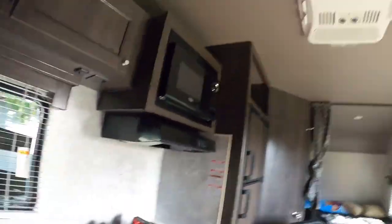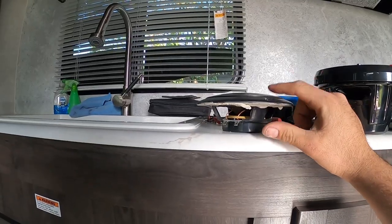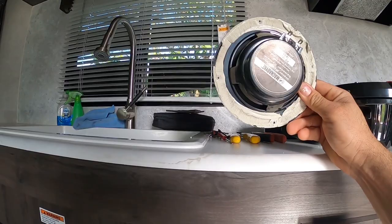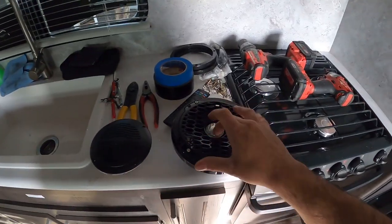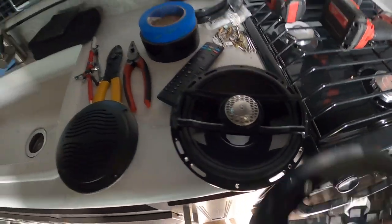Hey guys, welcome back to the channel. I'm in the toy hauler today and I want to show you guys something that I'm upgrading. As you can see, these dinky speakers that the toy hauler comes with are no match for these Rockford Fosgate. We're going to upgrade to these marine grade 6.5's by Rockford Fosgate.